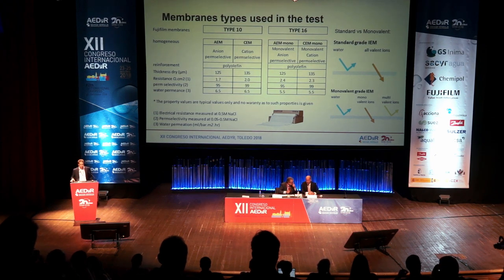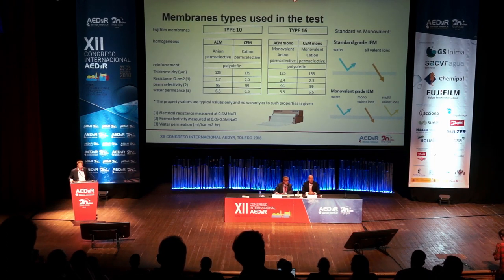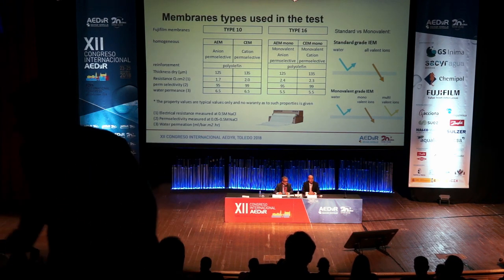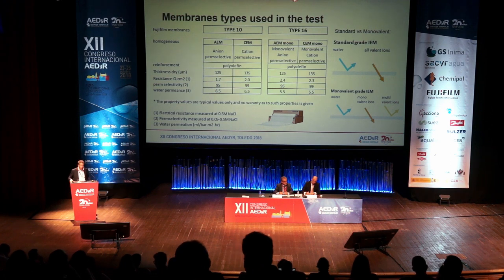Which membranes did we use? We used the Type 10, our commercial-grade membrane used for regular potable water desalination, and the Type 16, a pre-commercial monovalent-type grade membrane. With standard grade, all valent ions go through the membranes — not water, which is particular for ion exchange membranes. With monovalent membranes, only the monovalent ions are transported through, instead of the multivalent ions.